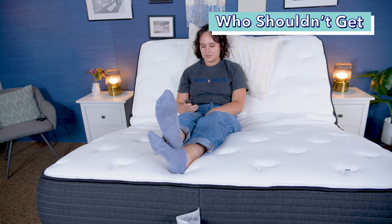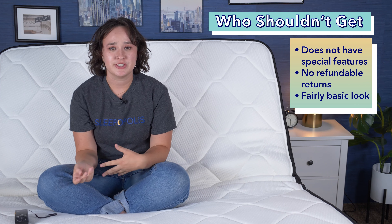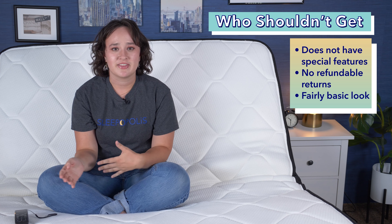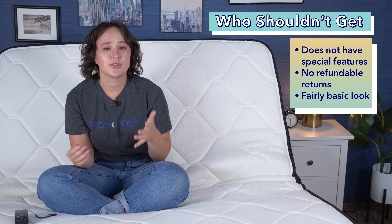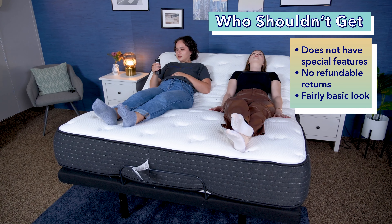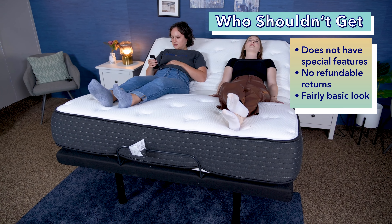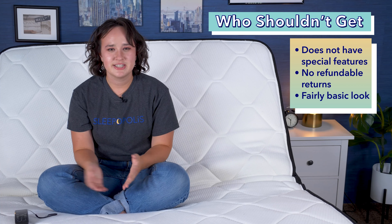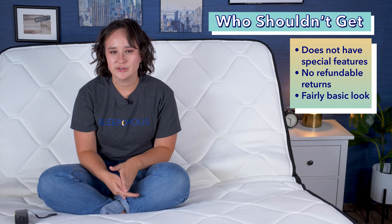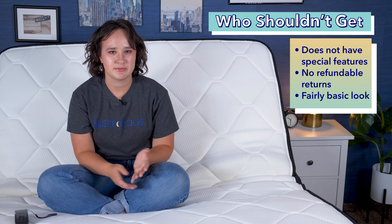Now let's go over who shouldn't get this base. First, I wouldn't really recommend this base to anyone who's looking for special features. There are some other bases on the market that have things like massaging features or a child lock, and this base doesn't really have any of those extra features. I wouldn't really recommend this to anyone who's unsure about an adjustable base and wants the option to return, as this one is final sale and non-refundable. And finally, this base overall has a pretty basic look, so if you're looking for a certain aesthetic or something a little more chic, this may not be the best option for you.